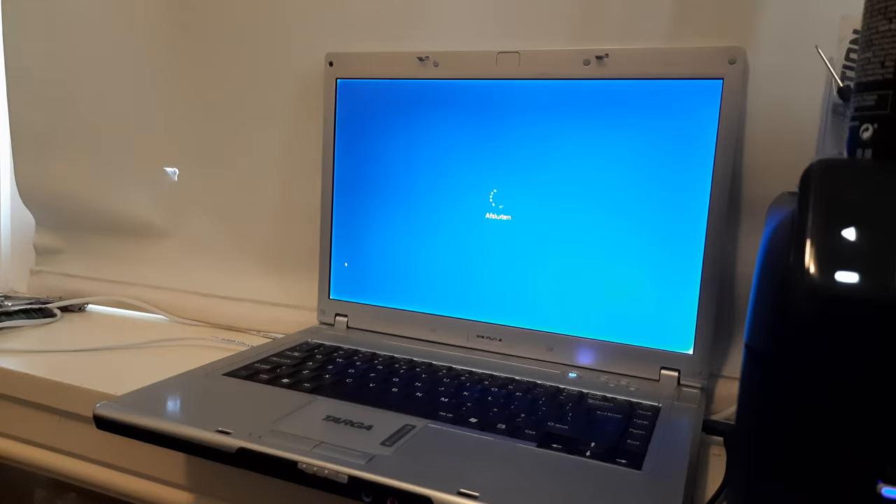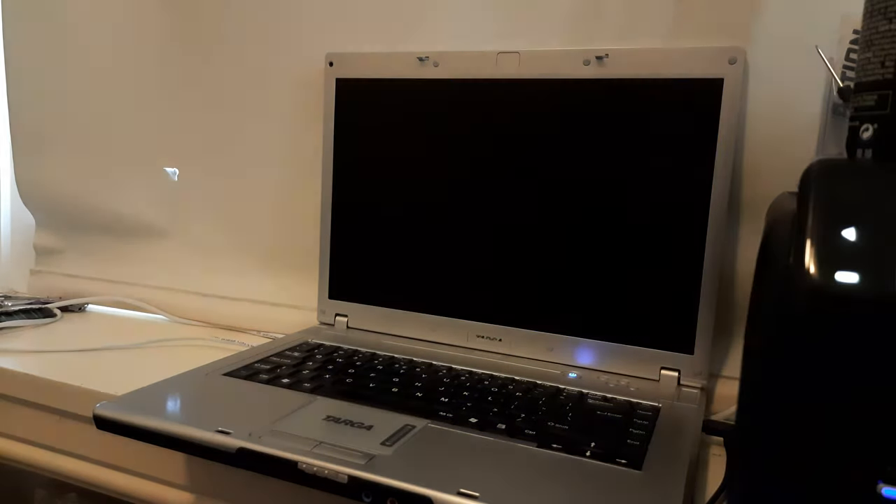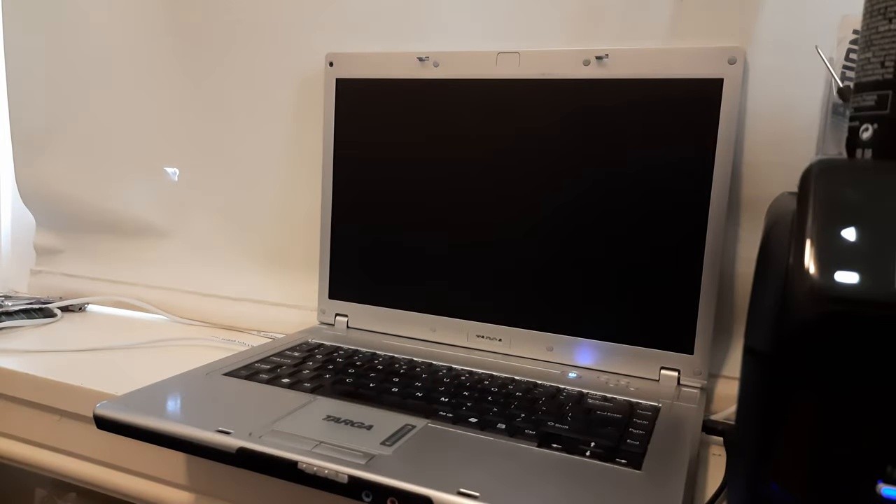And with that, it's time to shut this laptop down and give my final opinion. I think that this laptop is really not all that usable anymore in 2021. The only thing that it could do was browse the web, but even that is kind of slow. I bought this laptop for 10 euros, but I would say that that is also the most amount that you want to spend on such a laptop, since it's really not all that usable anymore in 2021.